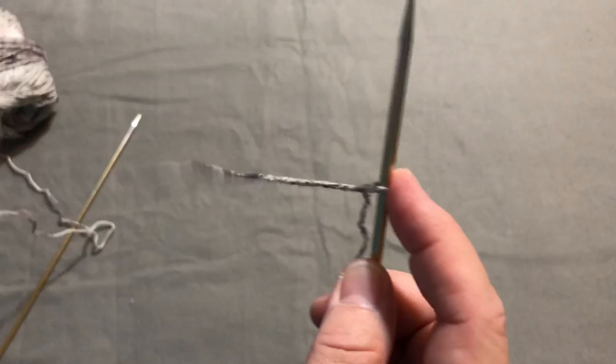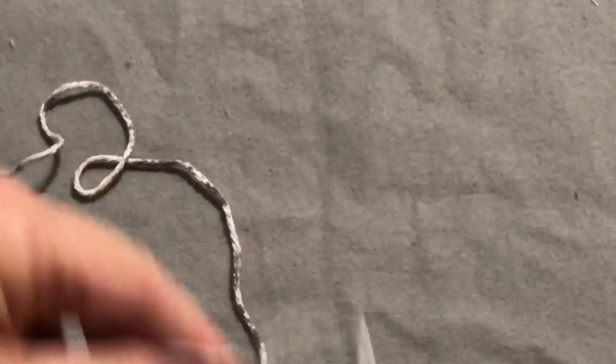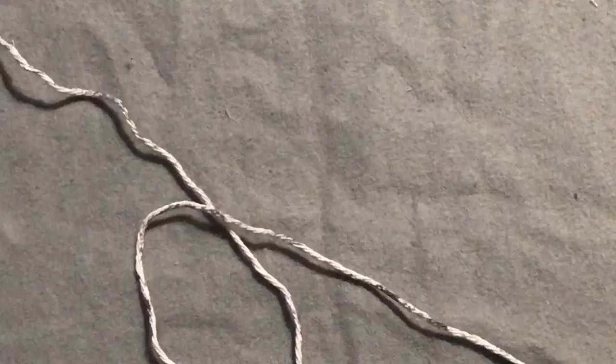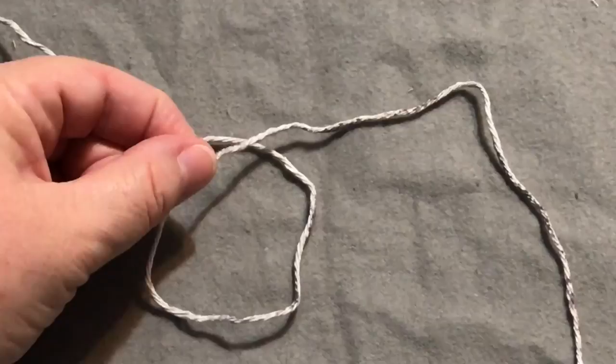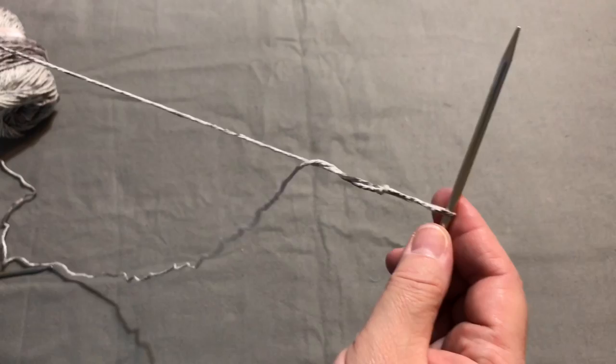Let me show you another way to make a slipknot. You can just take your end, give yourself four to six inches, and make a loop. Cross this yarn over that yarn, put your finger under there and grab the tail and the part going to the ball — and there's your slipknot. Just pop that on your needle and gently pull it down so it's a little bit tight.